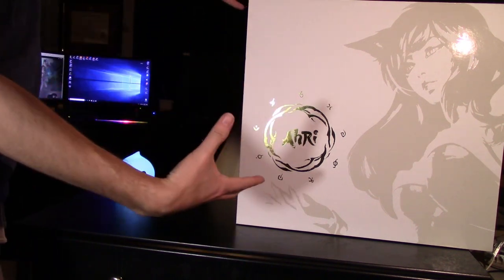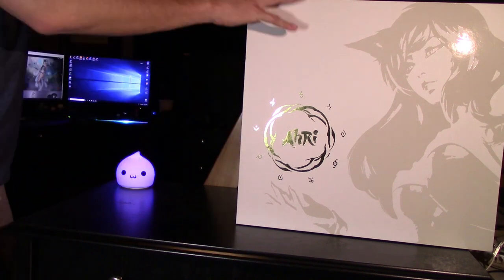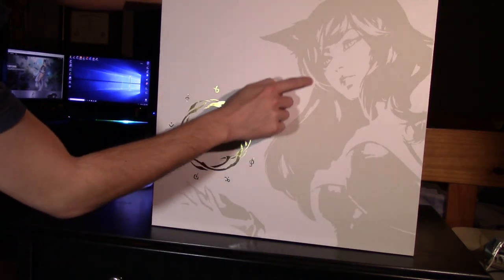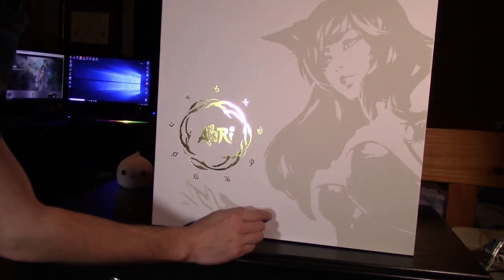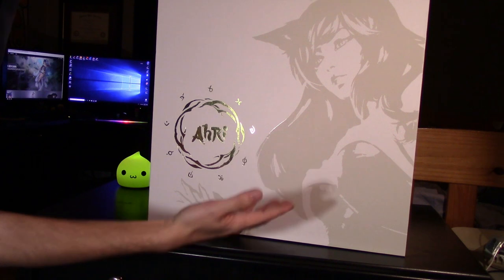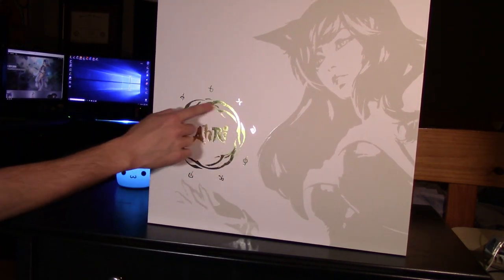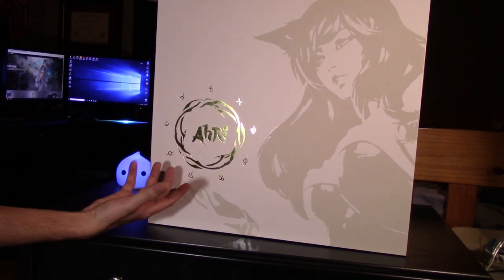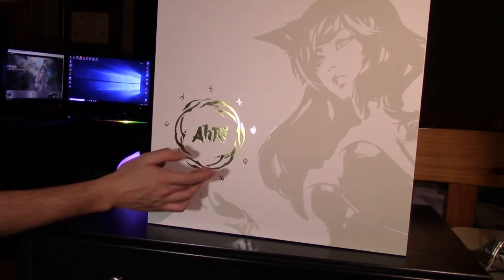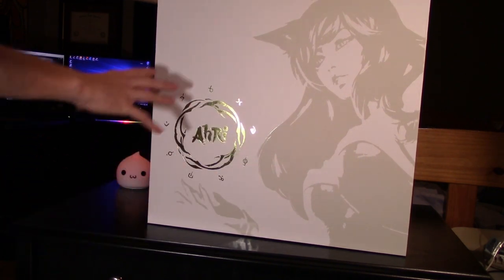What we're going to do is start looking at the box and its features, then we'll work our way to unboxing it. We'll start with the front here. You can see in the camera we have Ahri in the background, which is pretty cool. I'll try to move it back and forth so you can get a look at it. We've got Ahri's name here, and it looks like some kind of circle or fire — maybe it's her orb. There's her hand coming up, so that is her orb. And we've got some interesting symbols going around here. That's just the top of the box.